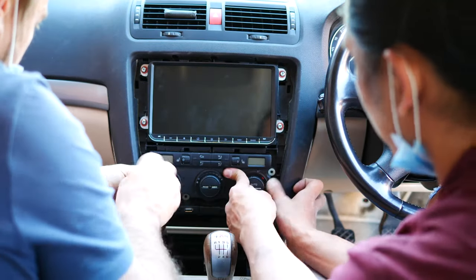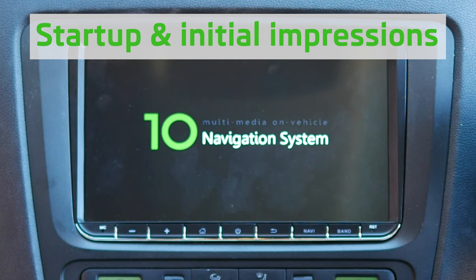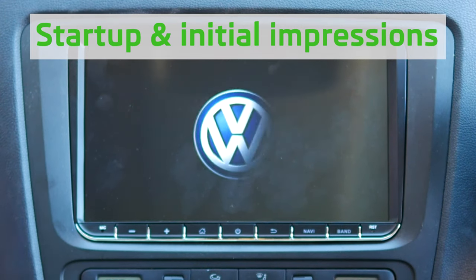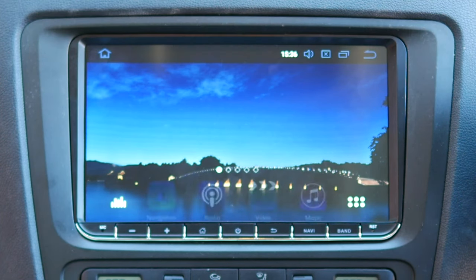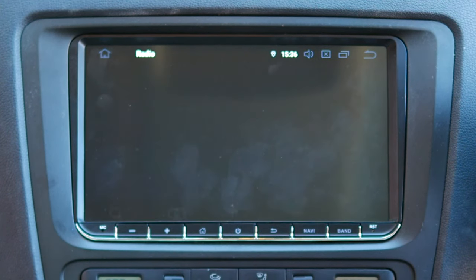This is going to be the very first startup of the system. You can see it's the Android 10 multimedia on vehicle device navigation system. A little bit weird that the VW logo is the first thing to see, but I'm pretty sure that's going to be customizable. It doesn't really take that long to boot up, and already the doors are communicating that they're open. This is the OEM out-of-the-box interface.